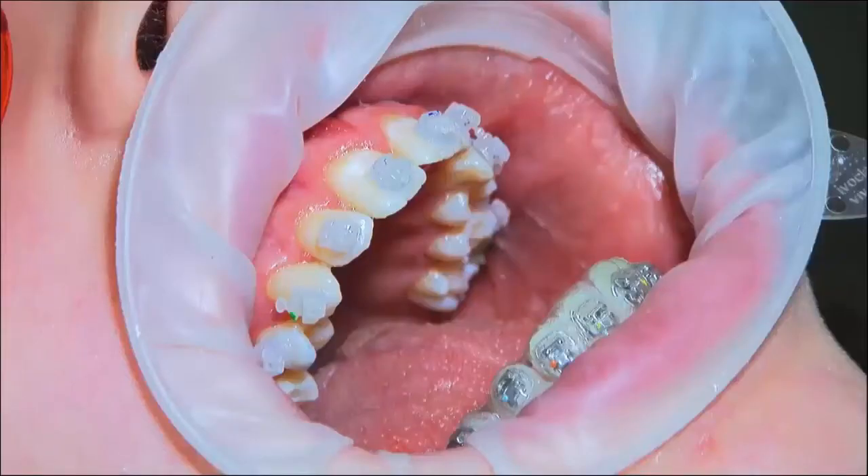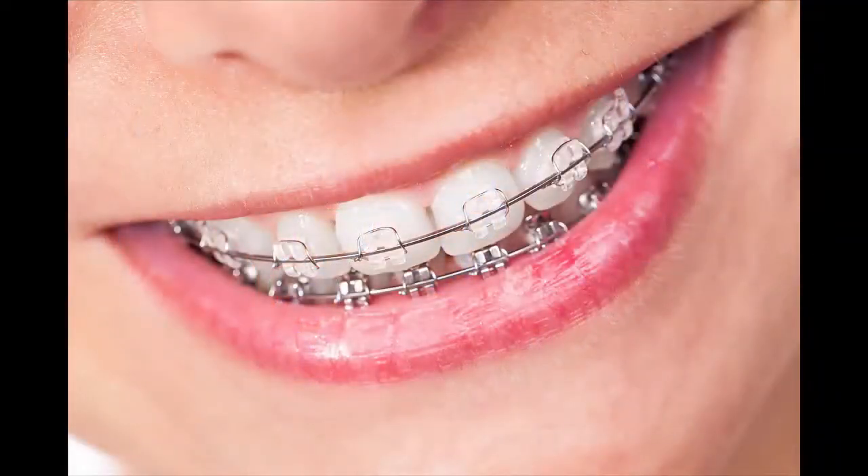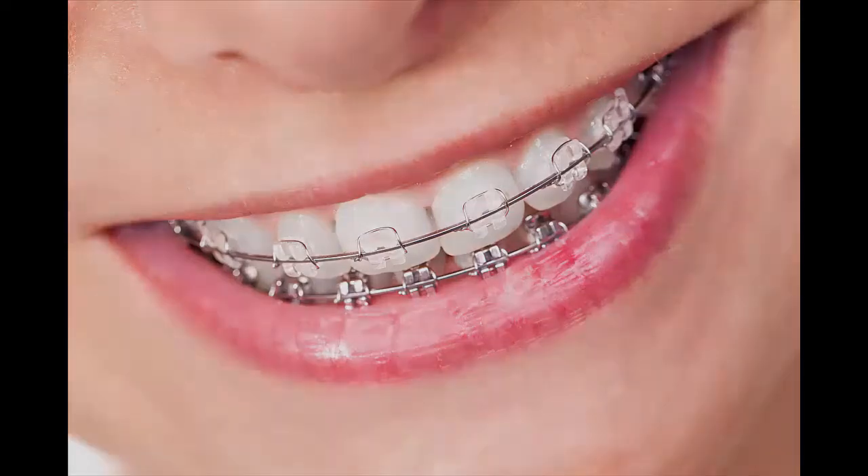It is always recommended to bracket both arches at the same session. If, however, the upper and lower arches are bonded separately, use a retainer when the gap between the placement appointments is more than 2 weeks.